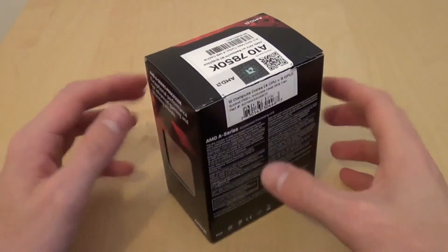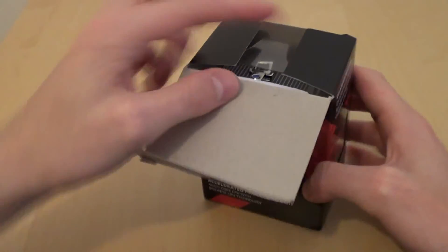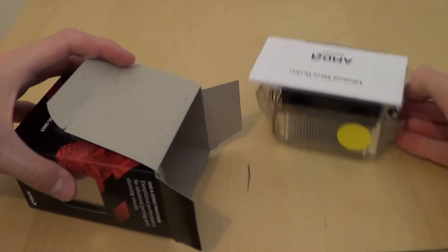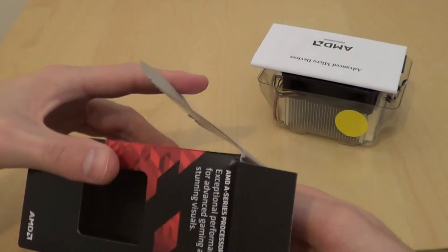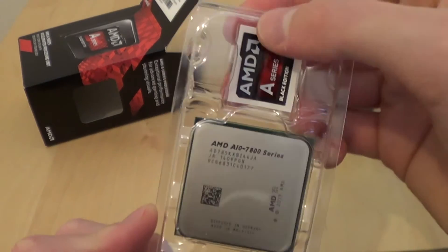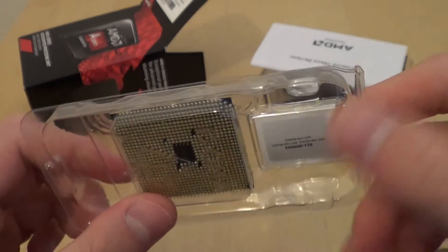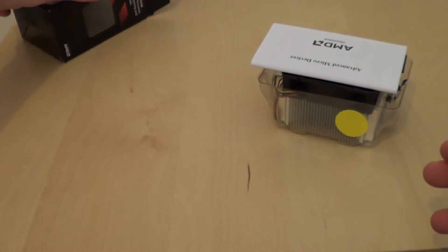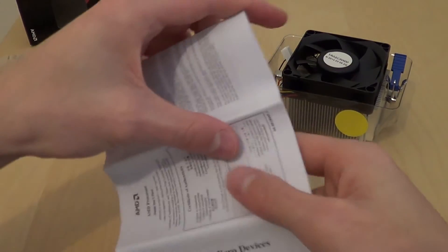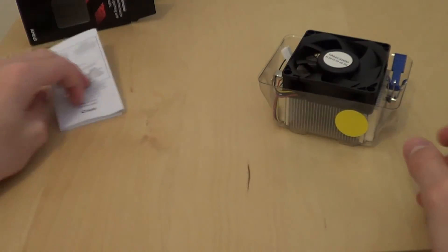You can see here, it's nice red packaging. I cut the top open. It comes with its own heatsink — grab that out — manual, fan, and here is said APU. You get a case badge, then you've got your typical AMD spiky CPU — APU, I should say. I'll just put them over there now.